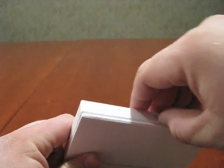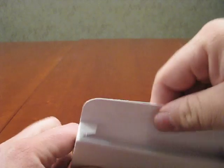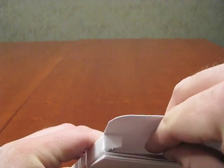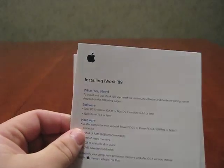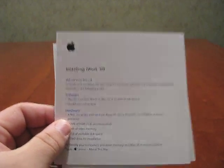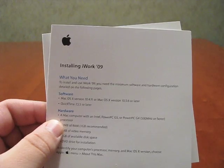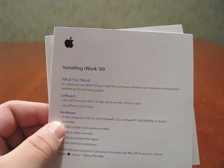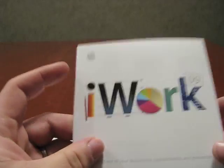You get the little book sign, so there's going to be some literature in here. Let's go ahead and open that and see what they got. That's it — nothing else in there. Got the installing iWork guide. That's pretty self-explanatory. If you don't have the knowledge to install this, you've probably never used a computer before. It's pretty self-explanatory.